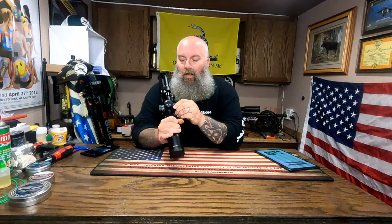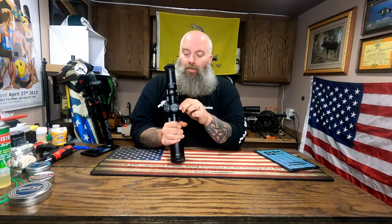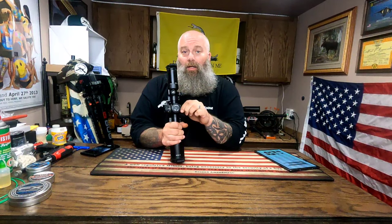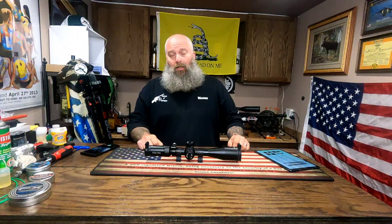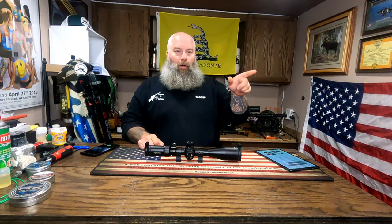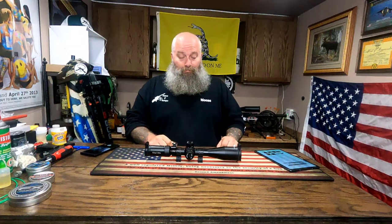The side objective parallax wheel is relatively smooth — it could be a little tough in the beginning, but after rotating it a bit it loosened up and got nice to use. At 100 yards I moved the parallax wheel to 100 and it was spot on. At my range they hang up pink styrofoam insulation board, and with the parallax wheel at 100 from my bench I could literally see all of the texture in the board itself — pretty spot on.